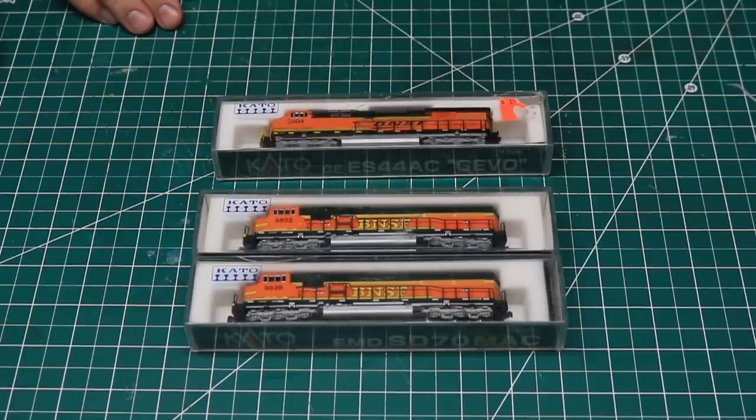The locomotives were missing some detail parts, including some grab irons, all of the snow plows, and some of the rear MU hoses. All three had original Kato couplers, which I wanted to upgrade to Microtrains while I was working on them.